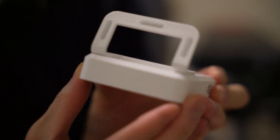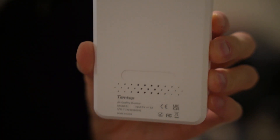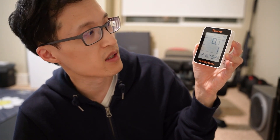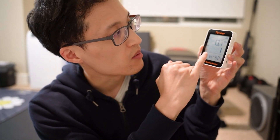The air comes through the side here and it measures your air quality index. Right now in this room the air is very good — the air quality index is only 1 and PM2.5 is 0.1.